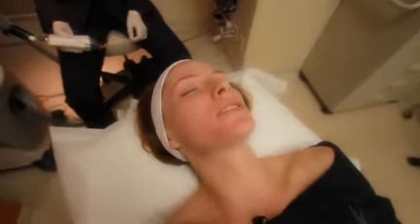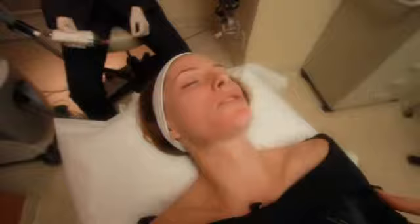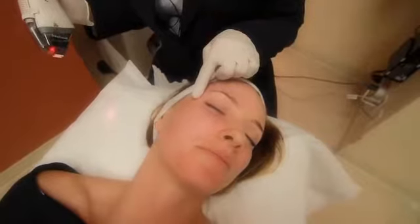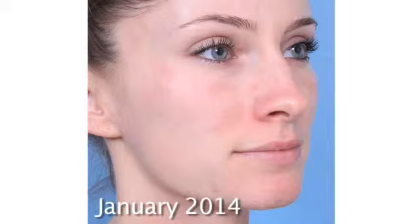It wasn't painful at all — it just felt like a very deep exfoliation on your skin. Look at the scar, it looks so much better now — it's flat and just slightly pink. This laser is fantastic for pre-cancers, for rejuvenating the skin; it essentially heals the skin faster and gives a new, fresh, clean, beautiful texture to the skin.